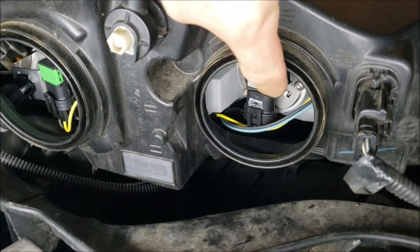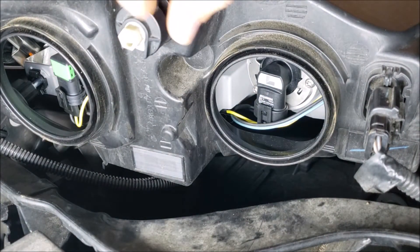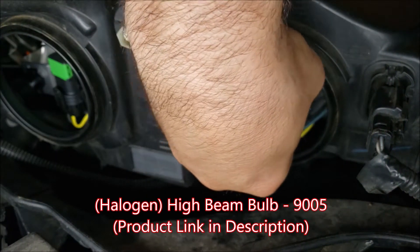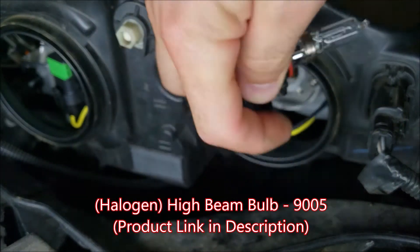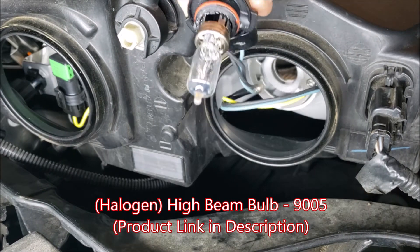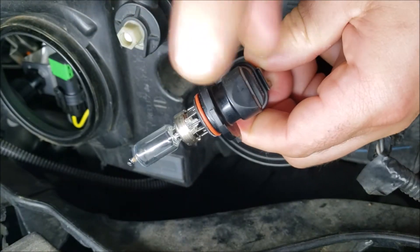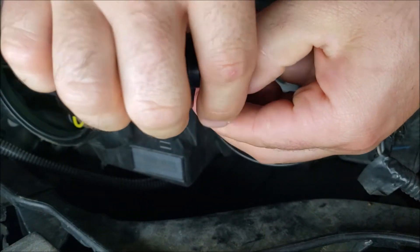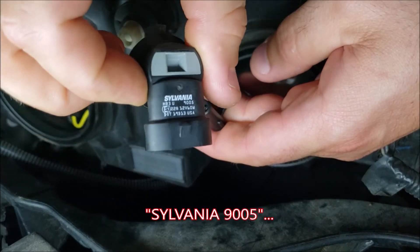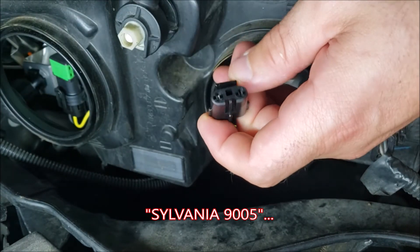Focusing on our high beam right here, we're going to have a quarter-turn twist lock — you can see a key feature in there. I'm going to take my hand, turn that, and pop it out. This is your halogen high beam bulb, bulb number 9005. The bulb does not come out by itself but the entire piece does. When you go to get a replacement, you're going to pull off this tab here and the whole thing unplugs — and in fact you can see it says Sylvania 9005 on it.